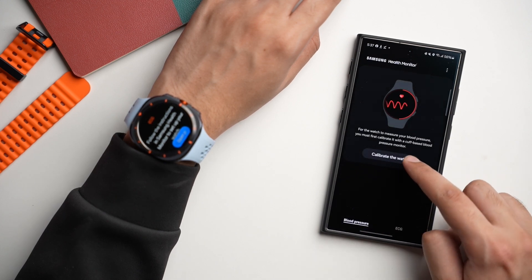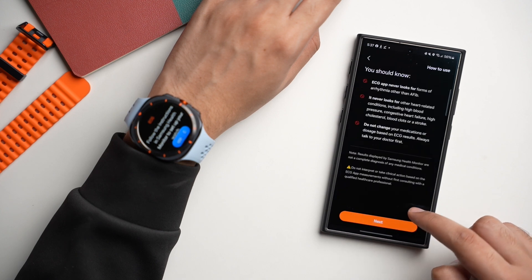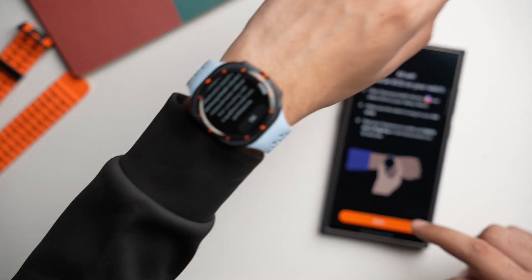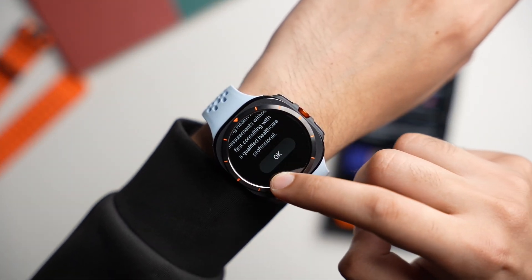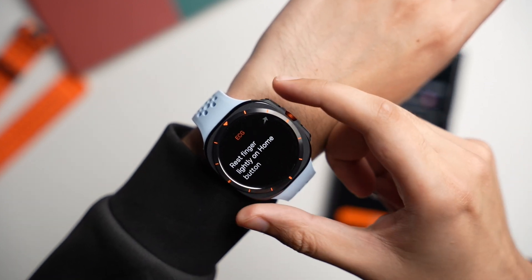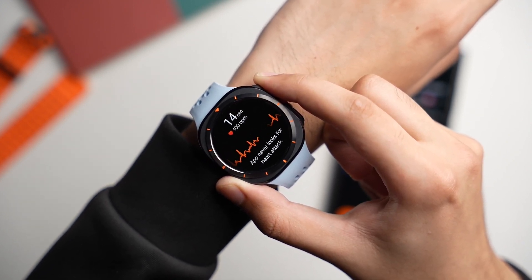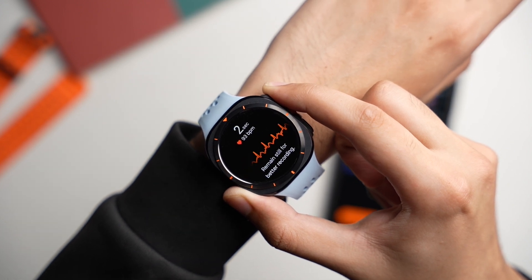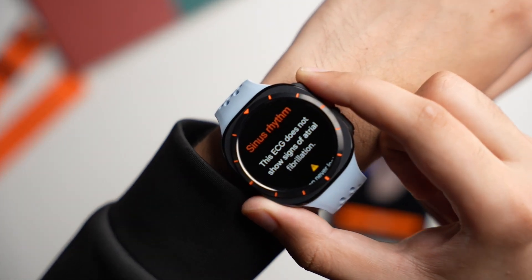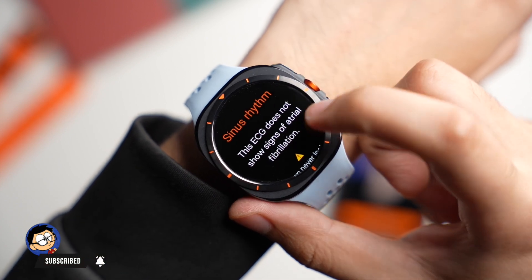First I'll be doing an ECG on my Galaxy Watch, so tapping on ECG. It shows some instructions — make sure your watch is snug fit, meaning not too tight and not too loose. Sit back, relax, and let your Galaxy Watch take the reading for 30 seconds. By the way, this app will also turn on irregular heart rhythm notifications on your Galaxy Watch, so you don't have to turn them on using another app. This reading shows that I have a sinus rhythm, which means it's okay.